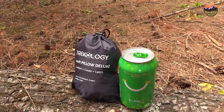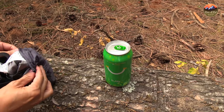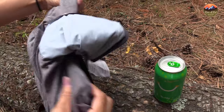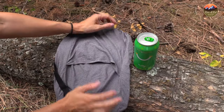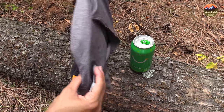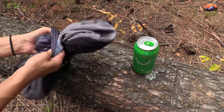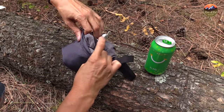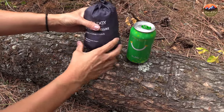One thing I really like that Trekology implemented on this new deluxe pillow is the stuff sack design. A lot of times these little stuff sacks tend to get lost, but they did a great job — and it was the first I've seen on any pillows I've reviewed — they sewed it right onto the removable topper, which is super cool. So once you pull your pillow out, you can throw that stuff sack right inside, blow it up, and you don't even notice it. It's super convenient, and once you're done, pull it straight out, stuff sack's ready to go, and you can just fold it up and put it away.